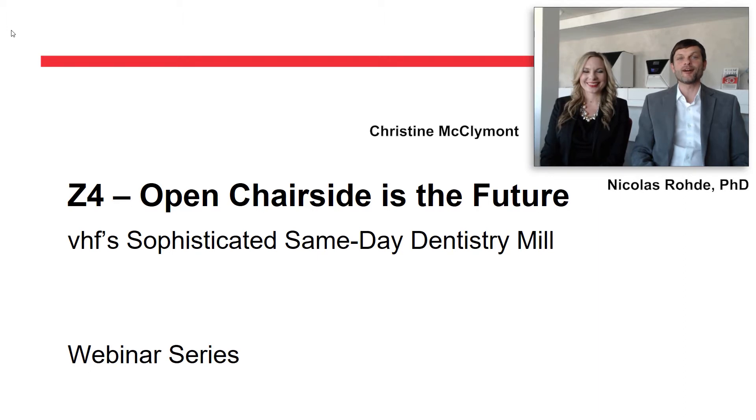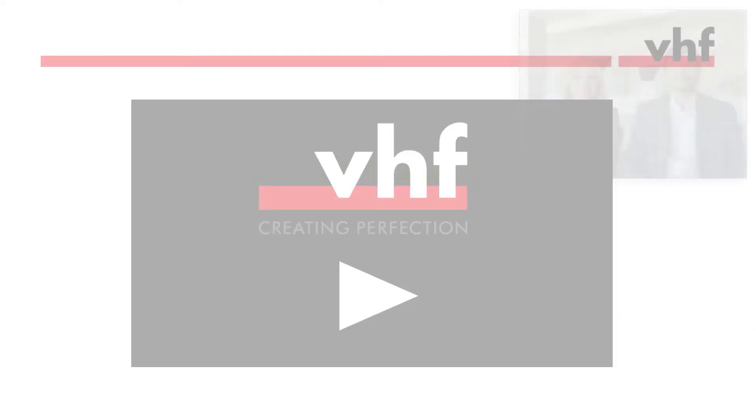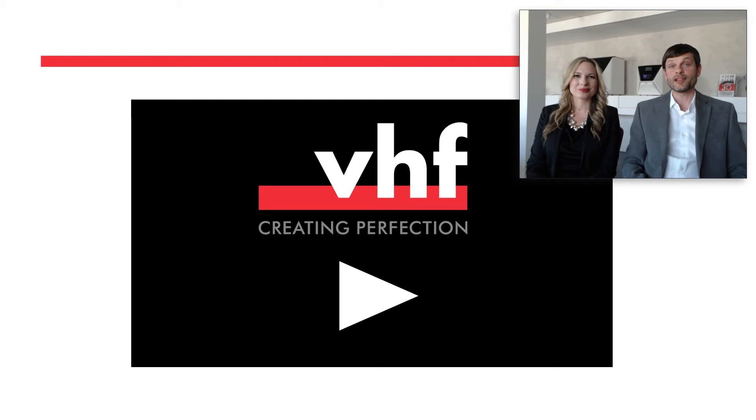Welcome everyone to today's part of our webinar series. I'm excited to present our revolutionary same-day dentistry mill, the Z4, to you. To start off we would like to show you a short video to get you on the same excitement level we are on.